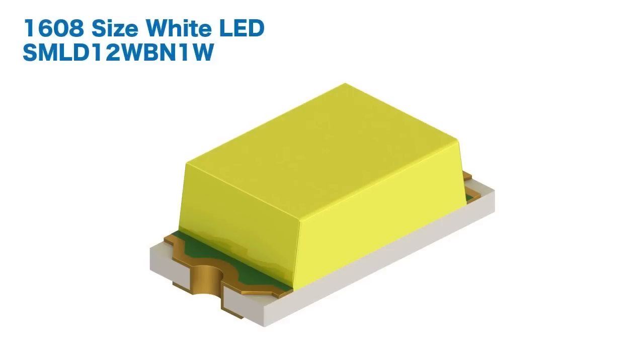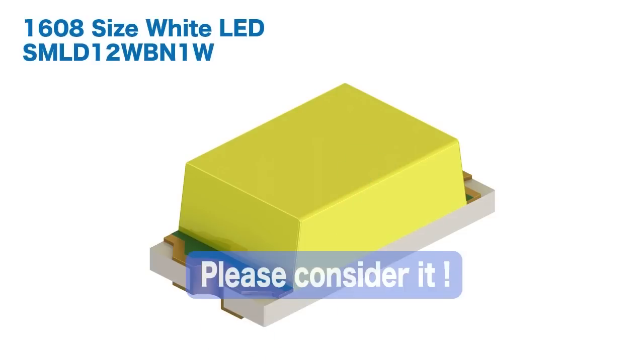Molded bonding significantly clears the strength required during mounting. The finished product is guaranteed to meet the needs for long life and greater mountability, even for a compact white LED. Please consider it for your next application.